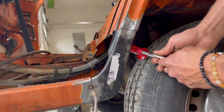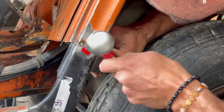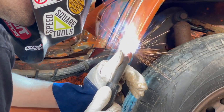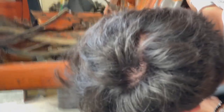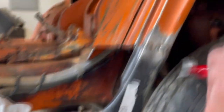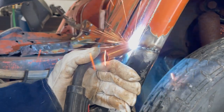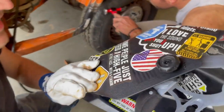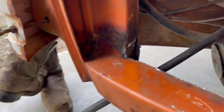I've never even used one of these body hammers before. I don't know how we're going to get that to line up. Here's before the flap disc — currently repairing the frame where I cut into it.